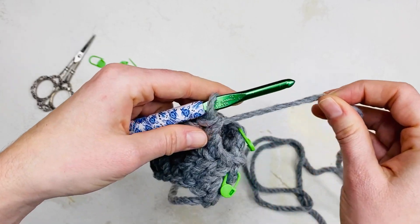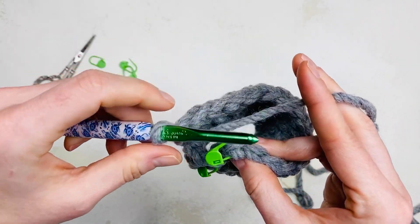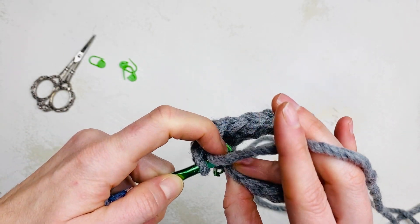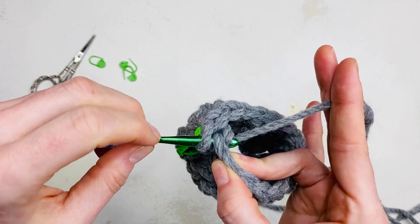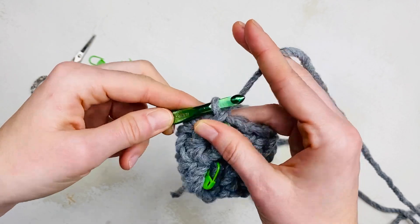Now you're ready to join this round. Insert your hook into the top of the first stitch, yarn over, pull through the stitch and the loop on your hook. This slip stitch does not count as a stitch.